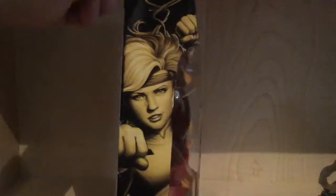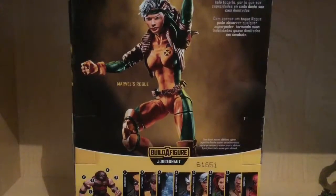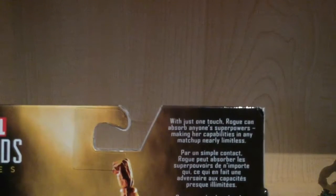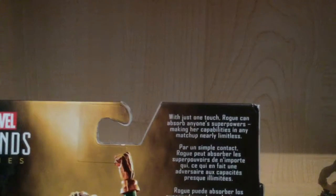On the side of the packaging, you can see Rogue — nice picture of Rogue right there. On the back, you can see the figure. Looks pretty cool. The read-up says: 'With just one touch, Rogue can absorb anyone's superpowers, making her capabilities in any matchup nearly limitless.'